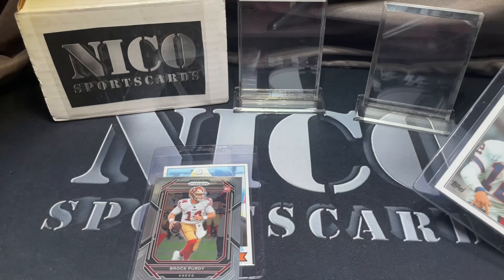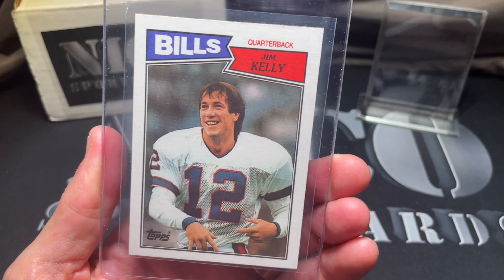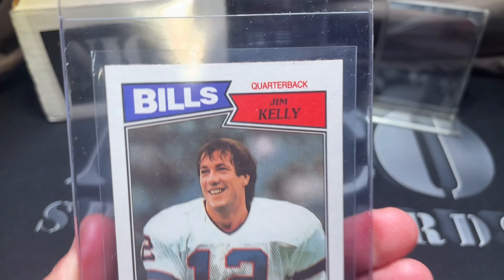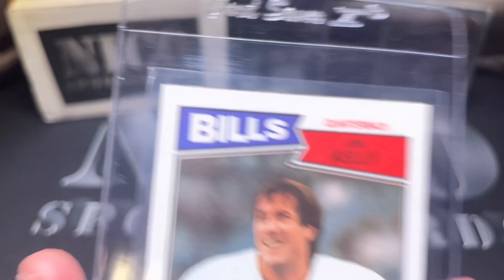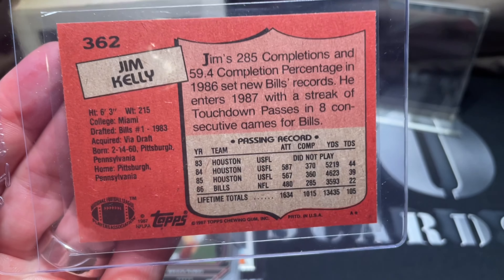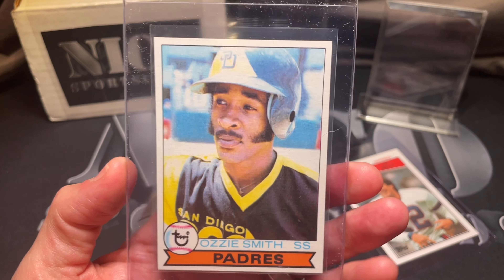First one is an '87 Topps Jim Kelly rookie. I love this card — I don't have it in a 10. The pop is around 400 something. I pulled this one out and it looks perfect right? Centering looks good, this is kind of the naked eye view, corners look sharp — everything looks legit, or is it? We'll check it out.